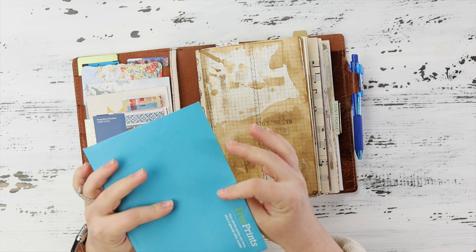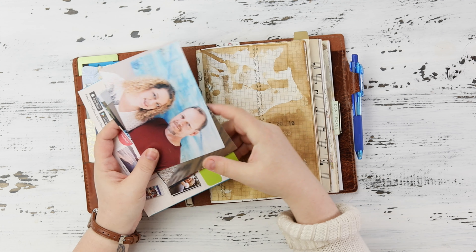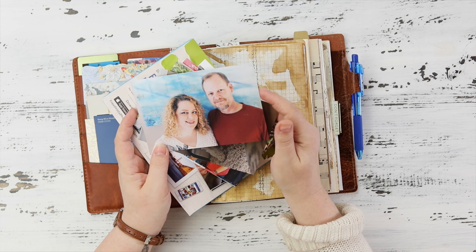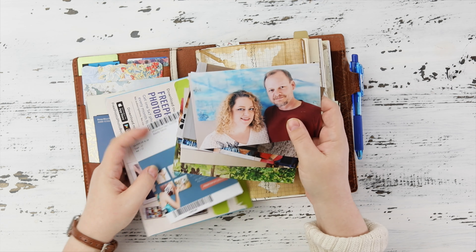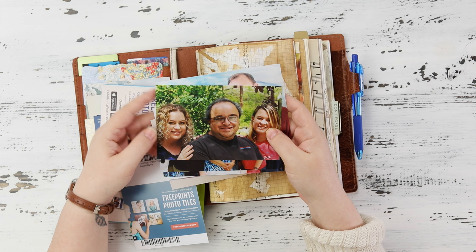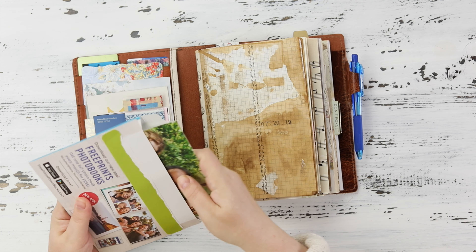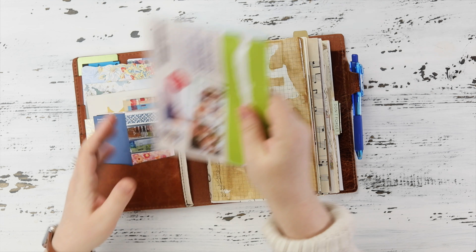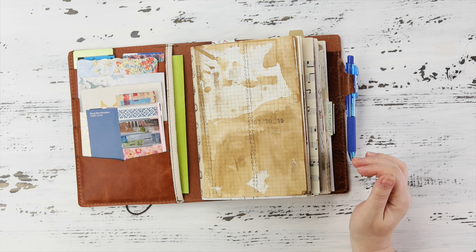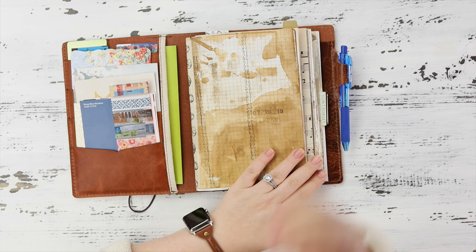In the back I have some photos I'm going to put in — this is me and my husband, a photo that Britta took for me, I love this picture. I also have some family photos — my brother and my sister, love those guys — so those will go in my junk journal later. I just love the A5 size for this specifically.